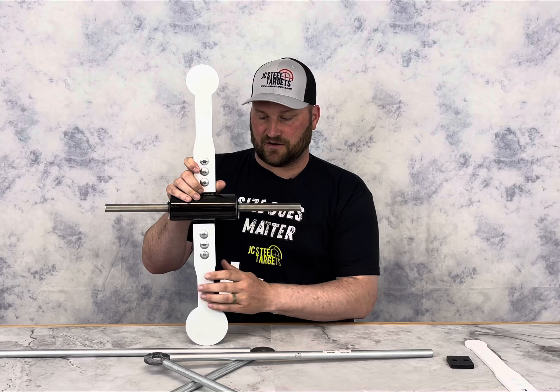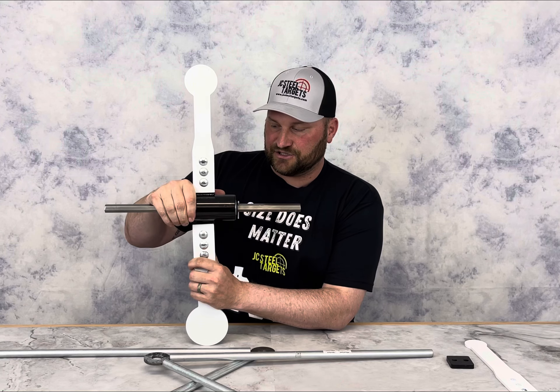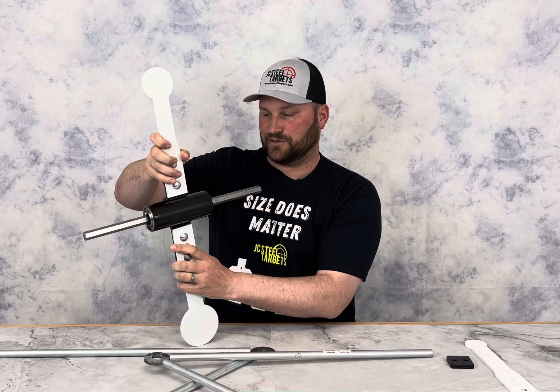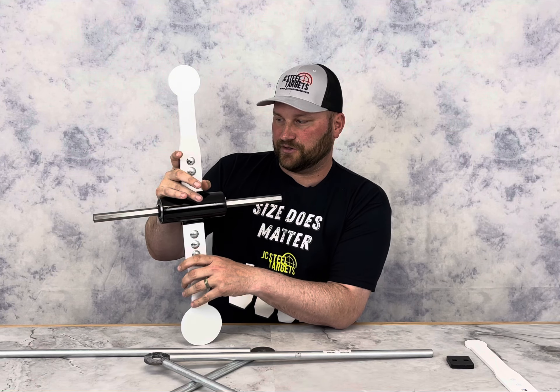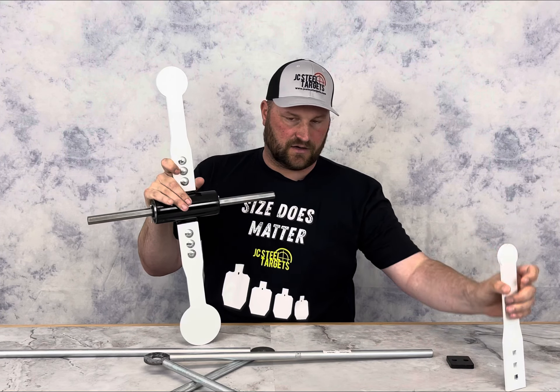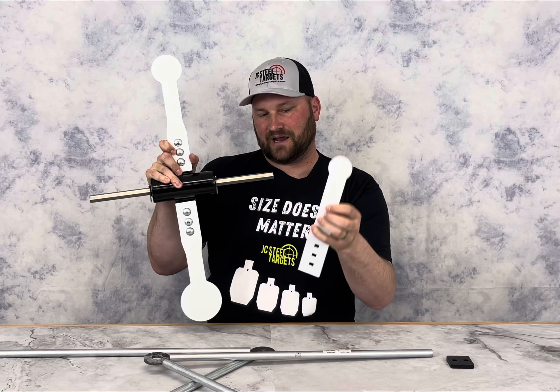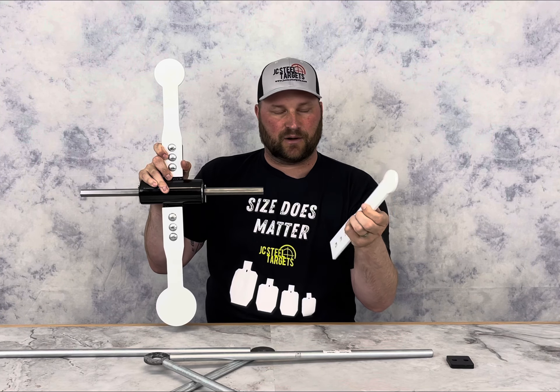Here's everything that comes with the spinner. You're going to get the center shaft — this is actually welded onto the back and it's going to be a really robust system. You're going to get three different targets: a 4 inch, a 3 inch, and a 2 inch.